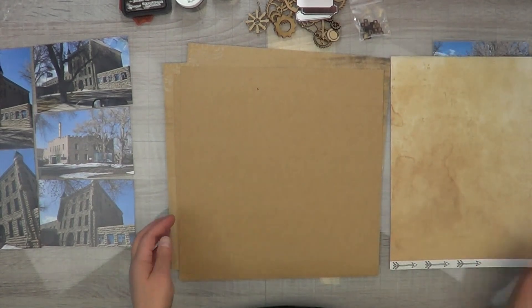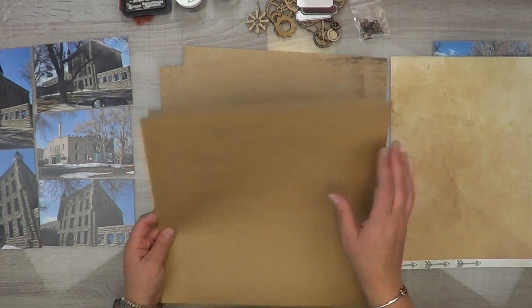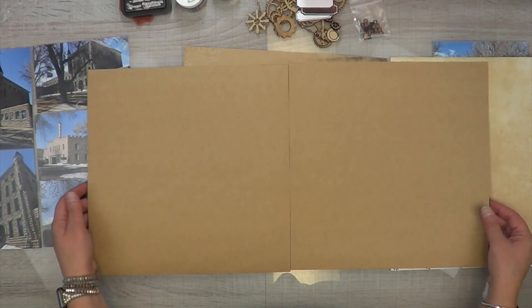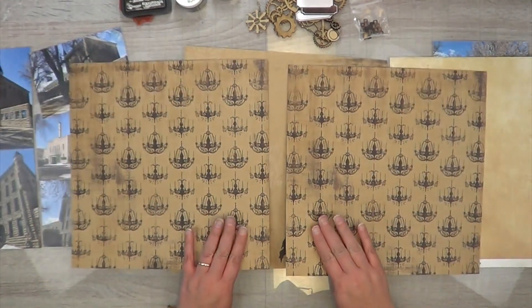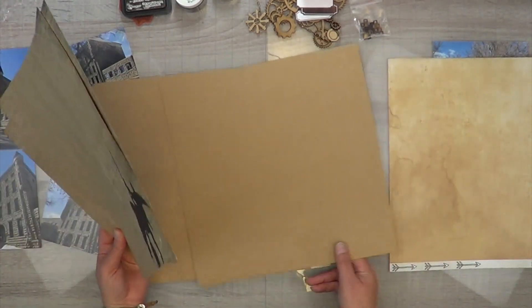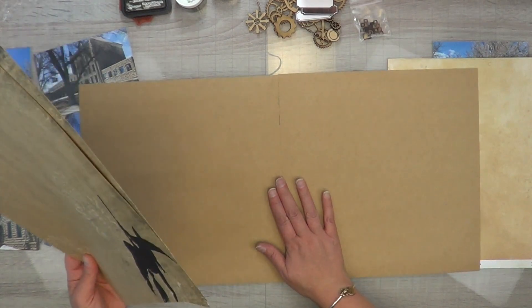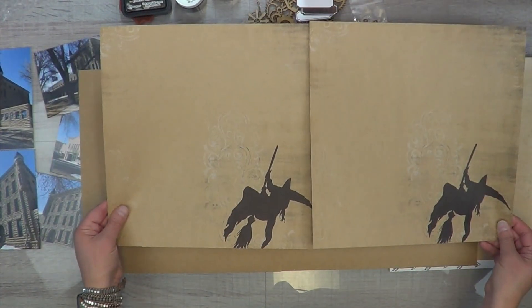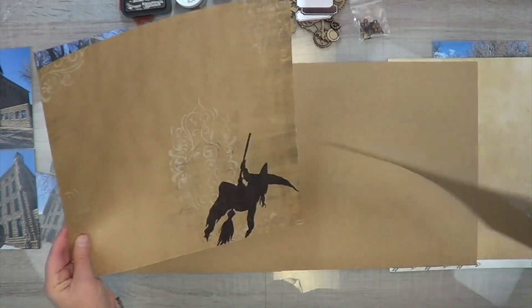I'm definitely going to use the brown side of the fragment paper. From a Halloween paper stack I love this craft paper — I probably only spent five dollars on it. I'm going to use two sheets for my base, but for my photo mats I'm actually going to use the printed side because it's got this really pretty transparent detail on it.